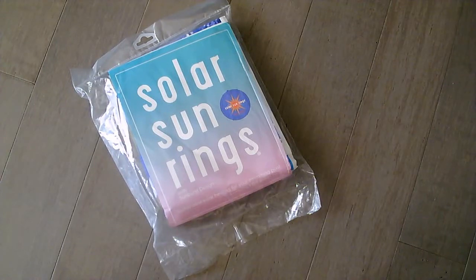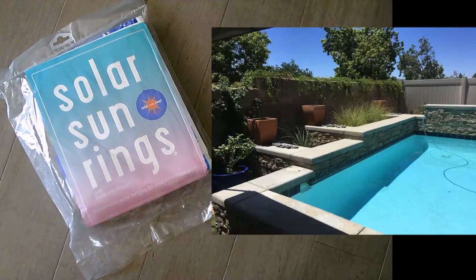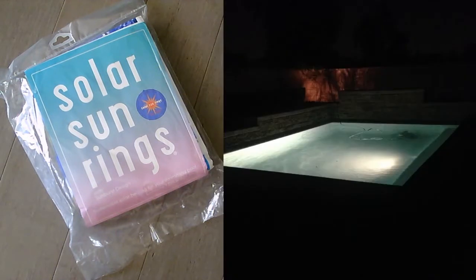I have a small in-ground pool, about 5,000 gallons, and I was looking for a way to extend my swimming season at the beginning and the end. I was doing research on these solar sun rings and decided to go ahead and buy a set of them. Despite a lot of comments from people who had problems with them, I realized the directions for inflating them seemed a little confusing. So I made this video hoping it might help those of you having trouble. I think a lot of the problems people complain about are because they made a mistake of some sort while inflating the rings.